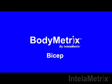Welcome to the BodyMetrics training videos. This video will show you how to measure your bicep with the BodyMetrics ultrasound device.